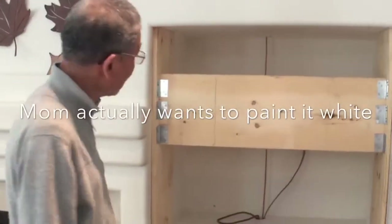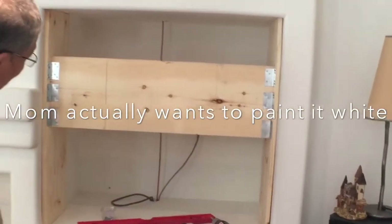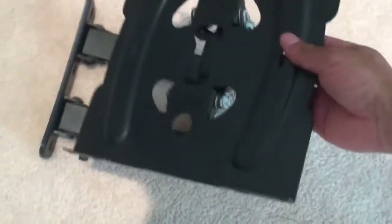Are you gonna paint it? Off white — it's not white white, if you want to paint it. So we're mounting it here, not in the middle, because the mount is on an angle — it swings like this.